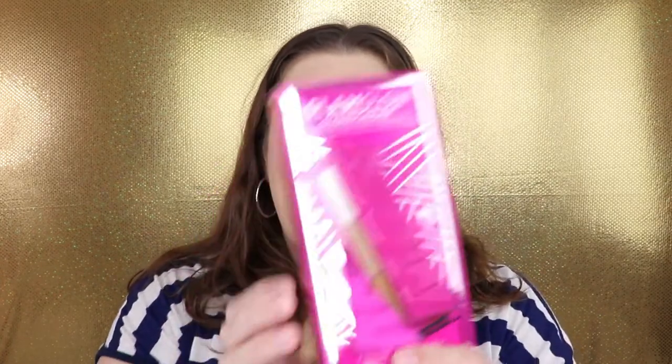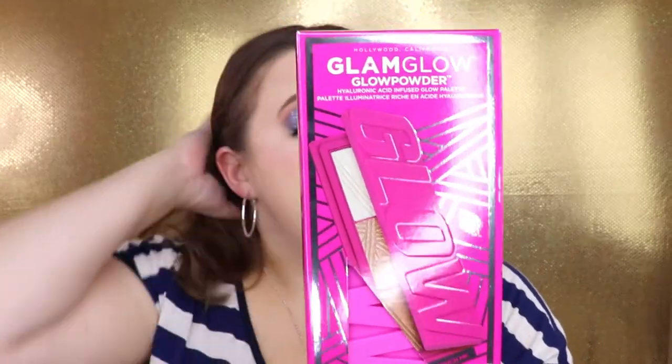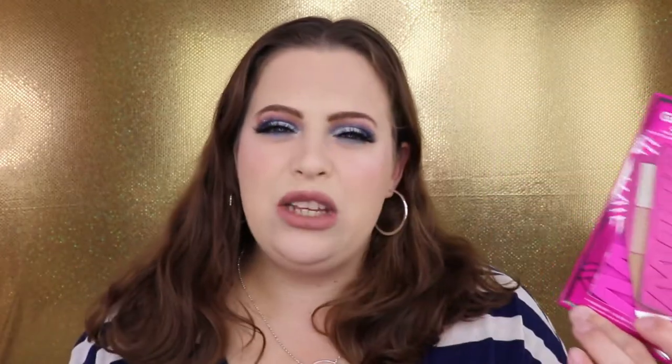The other add-on item is the GlamGlow Glow Powder highlight palette. I got this at a really good discount. I've heard that they may be discontinuing it — let me know in the comments if that's true. I've heard fantastic reviews about this palette, but I actually picked it up for my Christmas giveaway, so you'll be seeing this a little bit later.